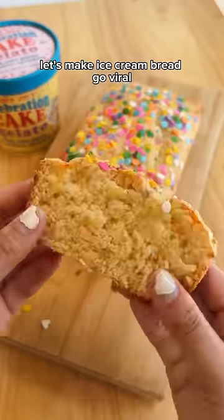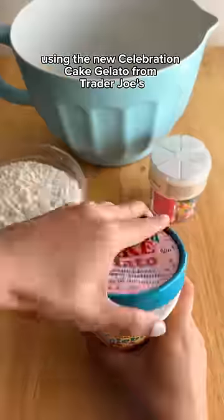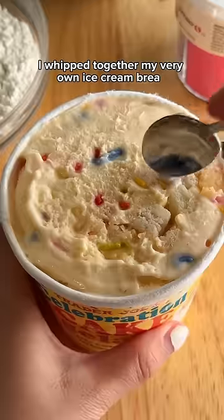The internet said, let's make ice cream bread go viral, so I decided to try it out. Using the new Celebration Cake Gelato from Trader Joe's, I whipped together my very own ice cream bread.